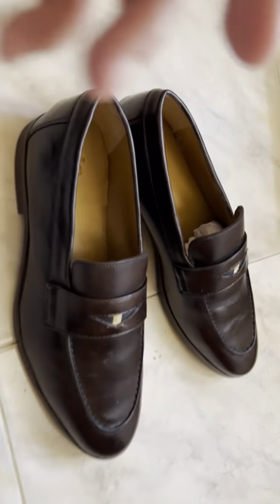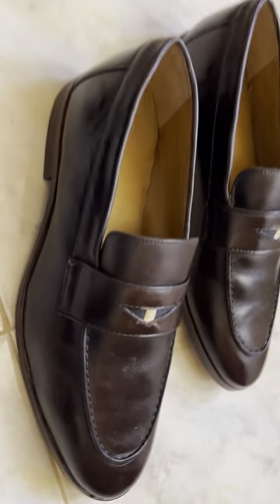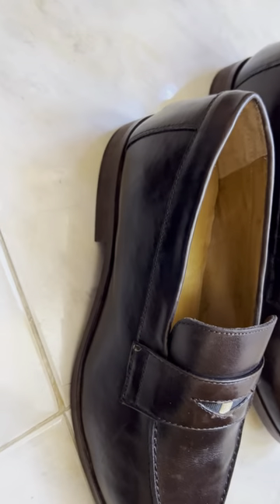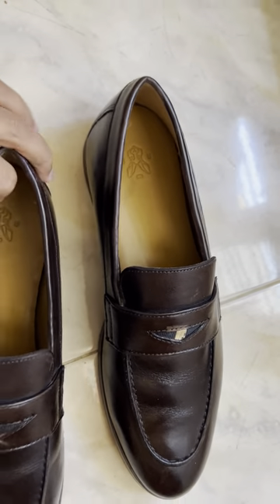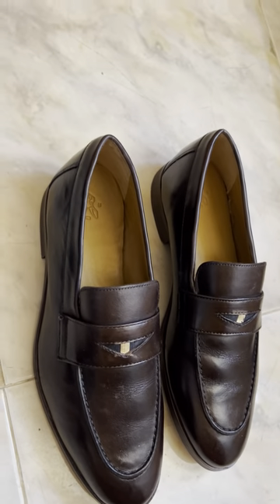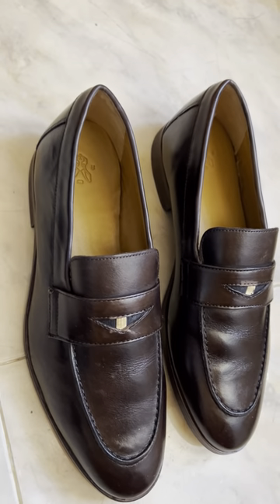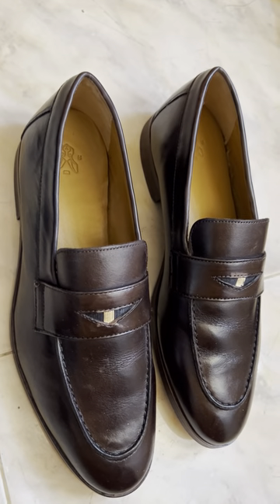First, let's go through how the shoes look. Inside, we have a Rare Rabbit logo on the sole. These are penny loafers. There are different types of loafers — like tassel loafers, penny loafers, and suede loafers — and this falls into the penny loafer category.